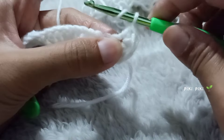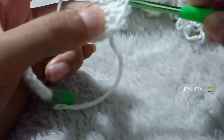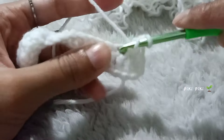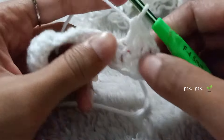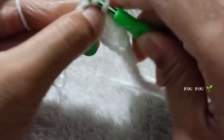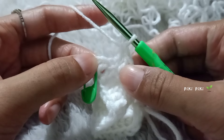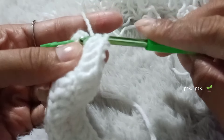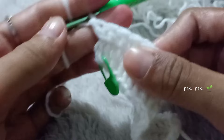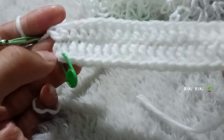You are going to continue placing double crochets into each chain. Okay, I'm at the end of the round and at the final chain — into this final one you're gonna place two extra double crochets, so all together there will be three double crochets in that chain. At the start and end of the chains there are three double crochets in each, so all together the total stitch count would be 42.